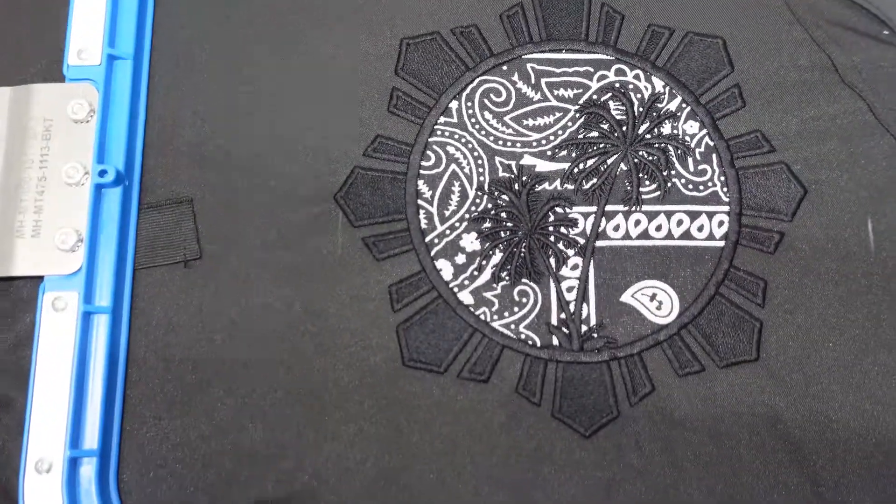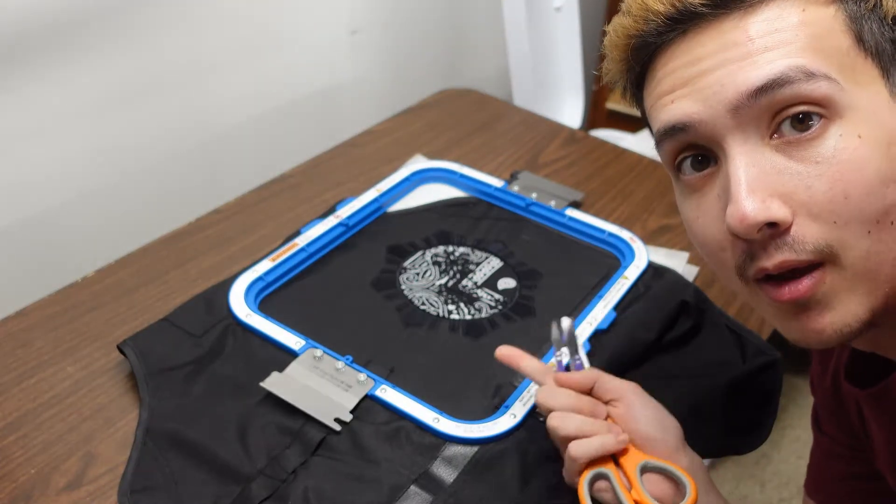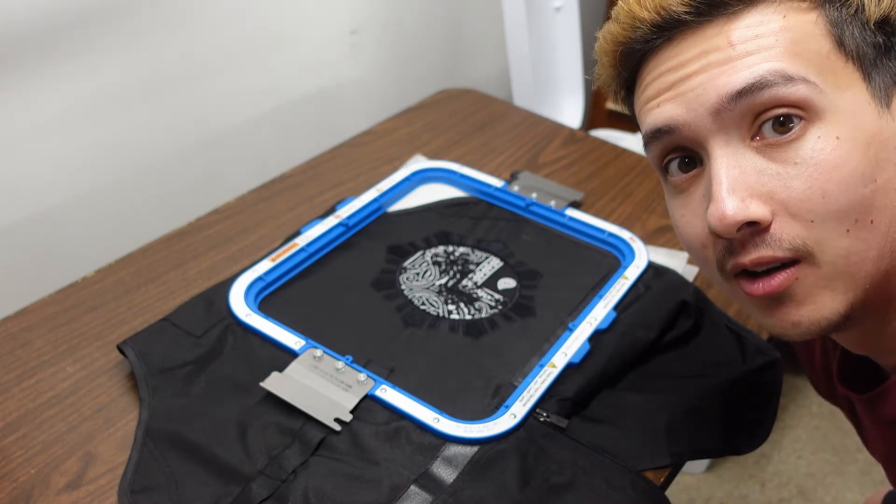Just like that we are done on the embroidery machine. I'm going to get this pulled off and set on the table so we can clean it up. The embroidery is all done with the applique — it came out excellent. I've got my scissors, I'm going to get this out of the hoop and then we can get it all cut up.